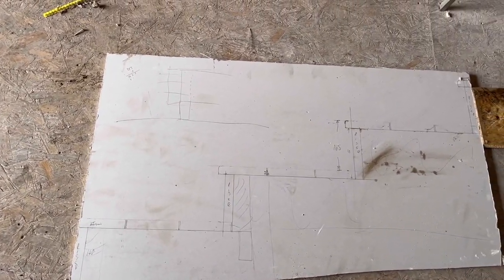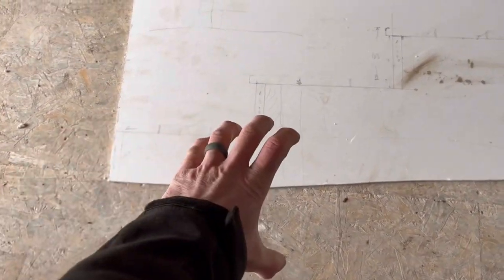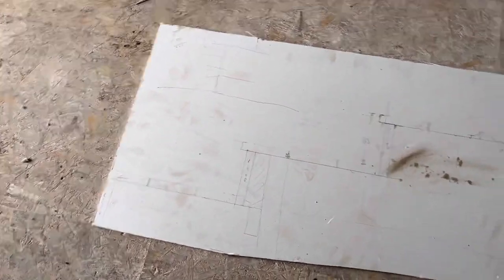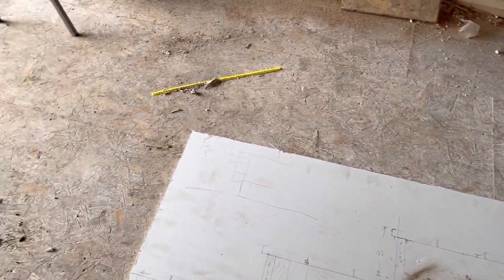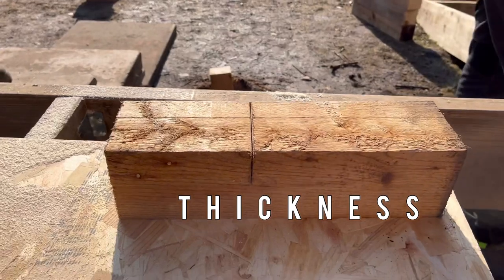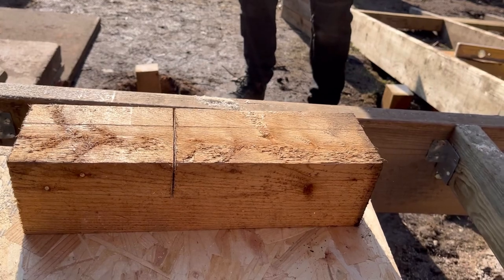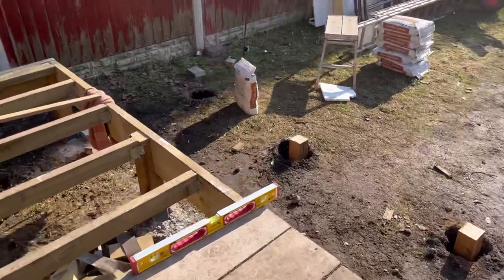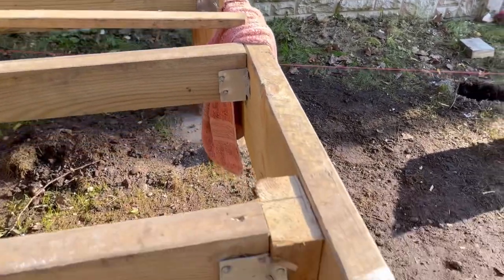Now we're going to move on to the actual structuring of the stairs. We've got to make frames — almost like little tiny decks on top of each other to make our treads, so we can get the full width. Mick has started cutting the circular saw to the depth of a 6x2 — about 44 to 47mm depending on how wet the timber is — and we're going to cut a notch out of them, same as the previous ones.